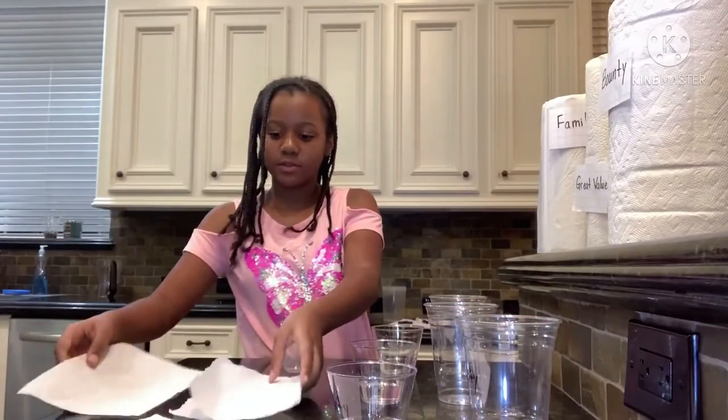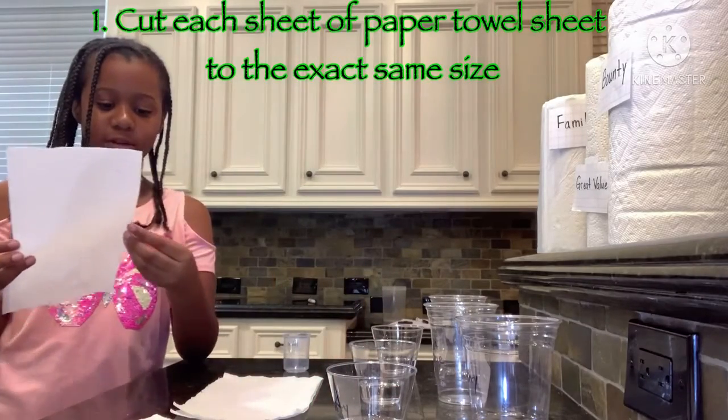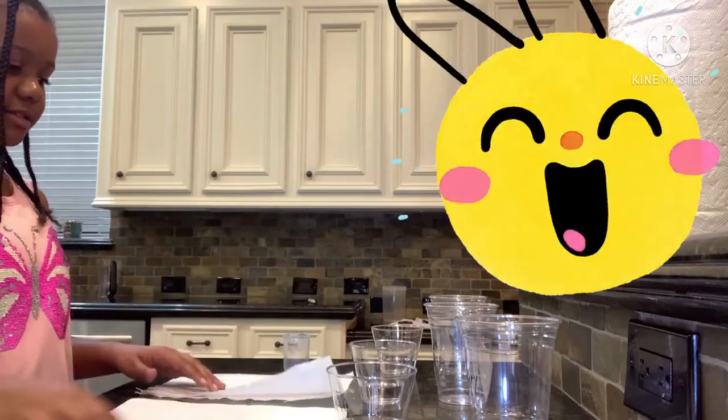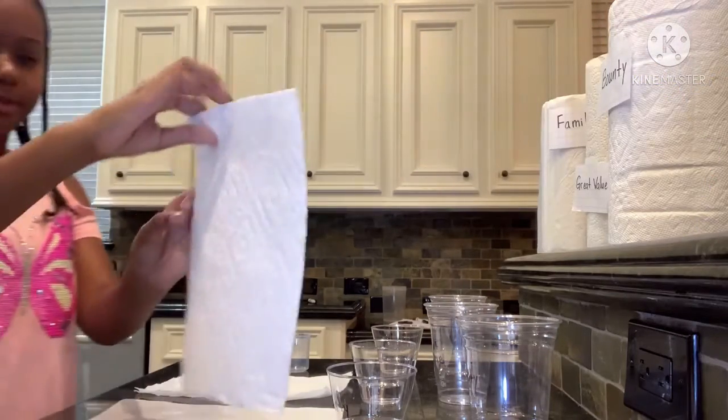There are strips of paper towels over here and our cups. Each paper towel is the same size so that none of them will cheat on the others — even though they don't have legs or hands. This one is Bounty because that's what it says on it.